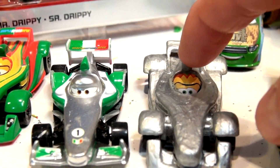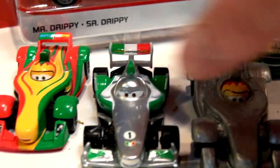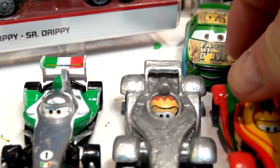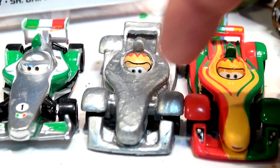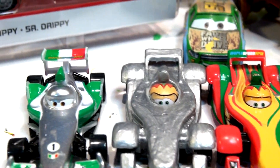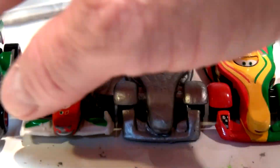Somebody wanted me to paint Rip Koczkonski with the same colors as Francesco Bernoulli. Now here's the original Rip right here, and there's Silver Rip Koczkonski. Somebody wants me to put the green on Rip to make it look like him. Now here's the Francesco Bernoulli right there — that's the original one. So, who knows?